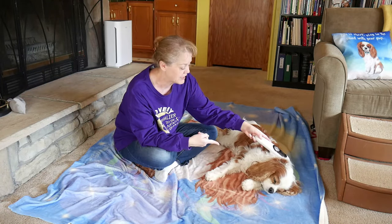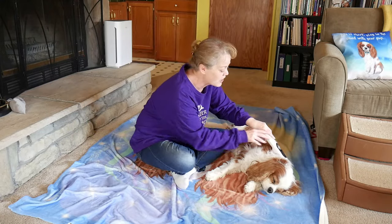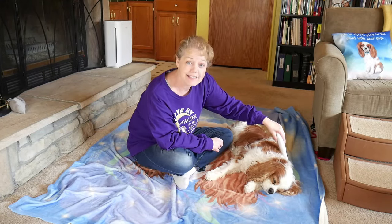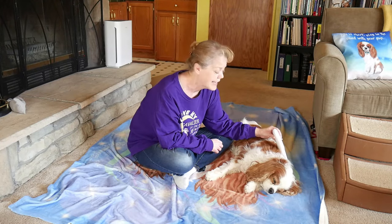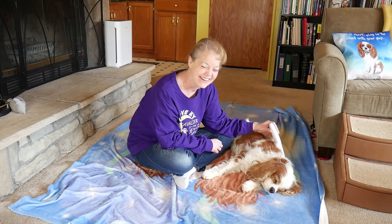Dexter flipped over — that means he's relaxed into it. So I move the wand back to that spine area, another minute, and then go down another minute, continuing along the spine.